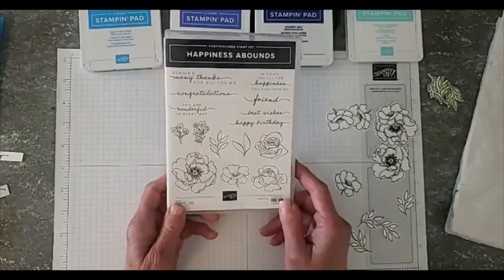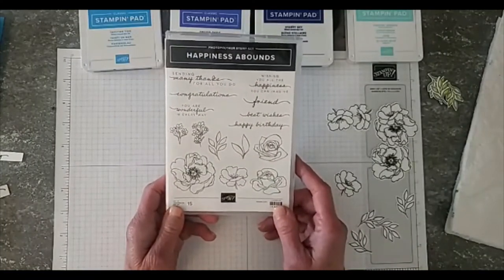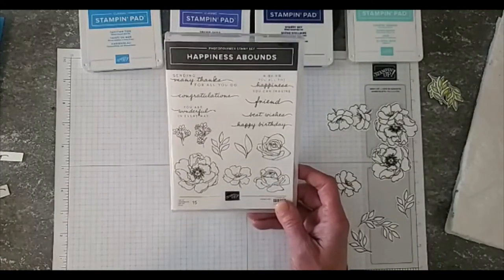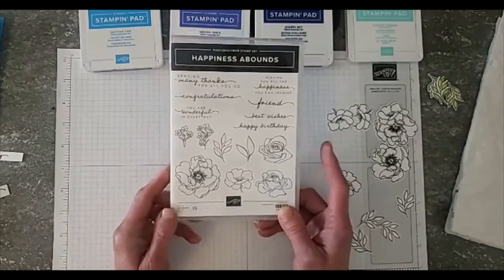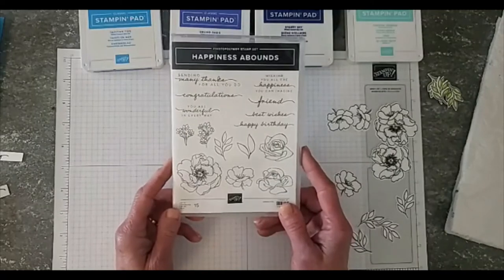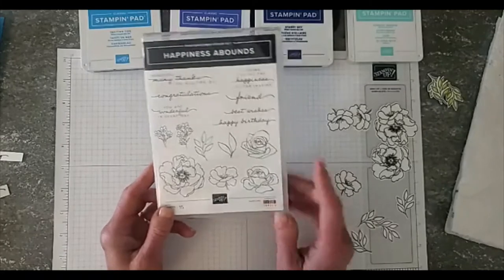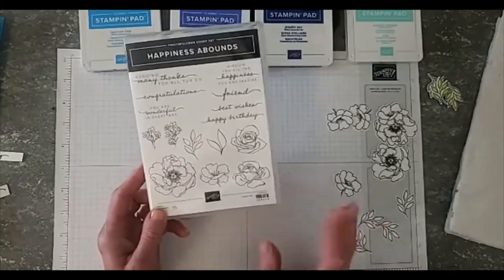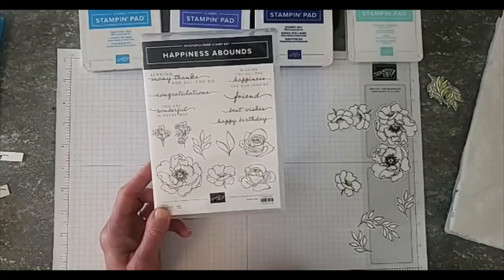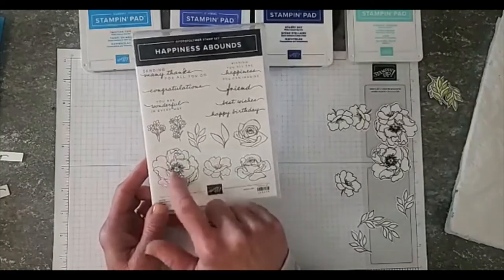This is one of the new stamp sets from the upcoming catalog, which is live to customers on May 2nd. As a demonstrator, we get to order some product early, and I actually made some cards and gift tags with this just a few days ago. I loved it so much I decided to use it for this watercoloring Facebook live — I kind of changed what I was doing, but I thought you guys would really enjoy seeing watercoloring with this set. It's got dies to cut out all the little flowers.